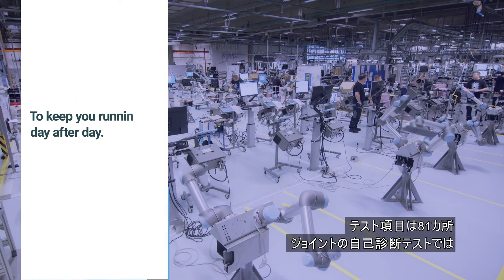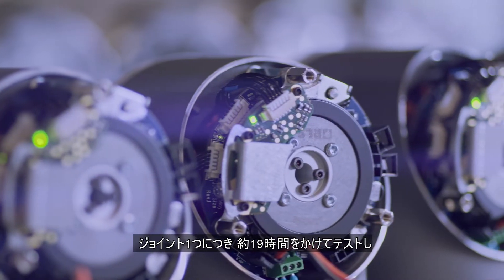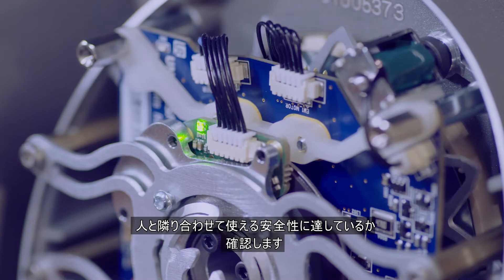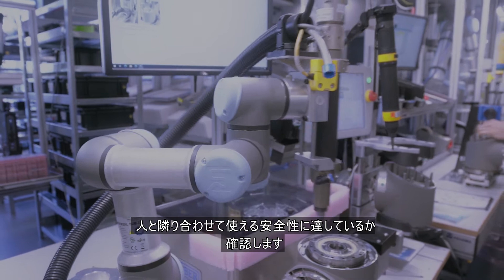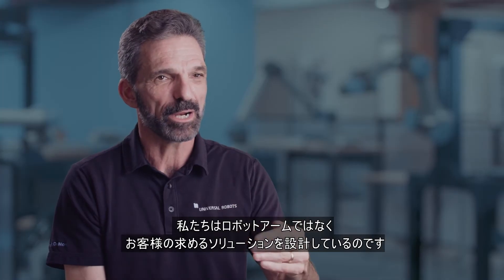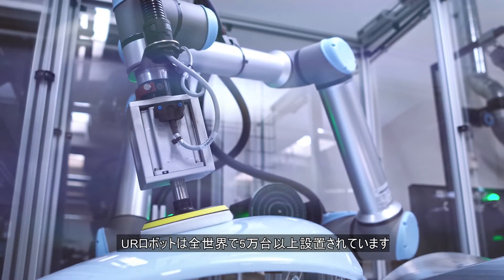We have 81 checkpoints, and when we come to the joint self-test we have about 19 hours of testing of each joint to make sure that it's performing to the required level so it can work side by side with human beings. We're not designing robot arms — we're designing solutions for the customer. We have over 50,000 units installed all over the world.